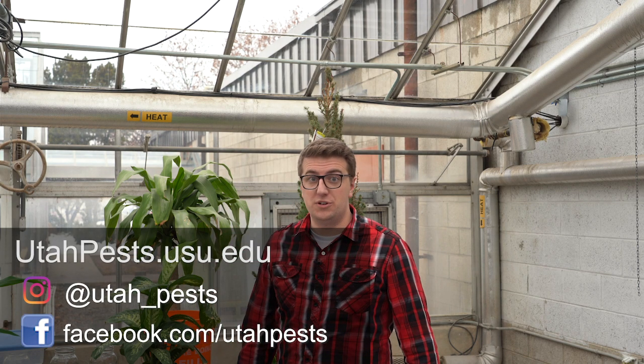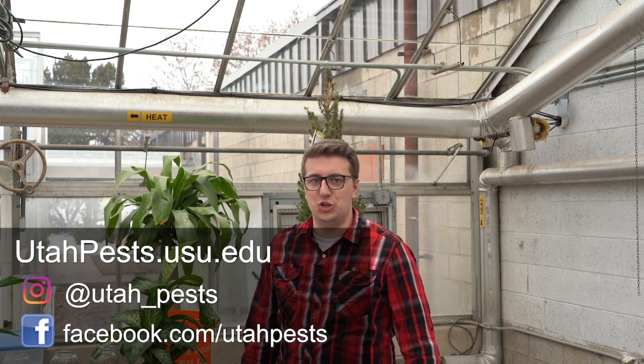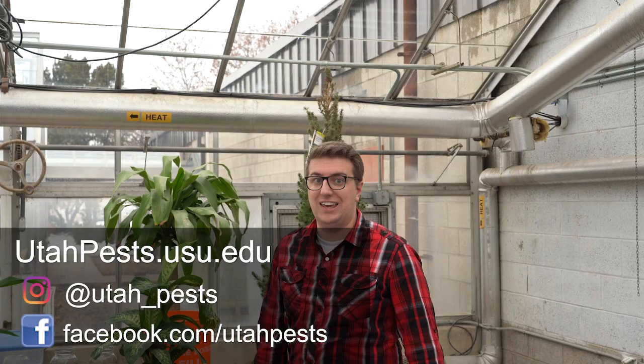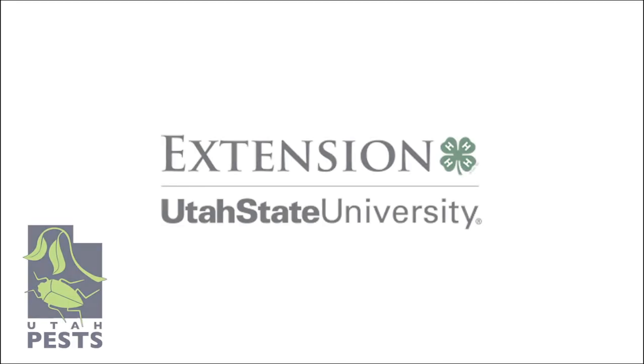If you have any more questions, find more resources or contact us at utahpest.usu.edu. Be sure to connect with us on Facebook and Instagram. Thank you.